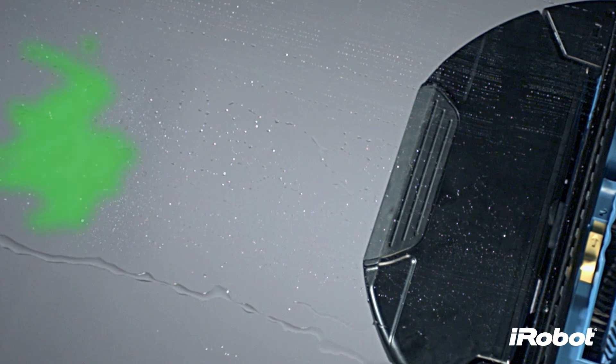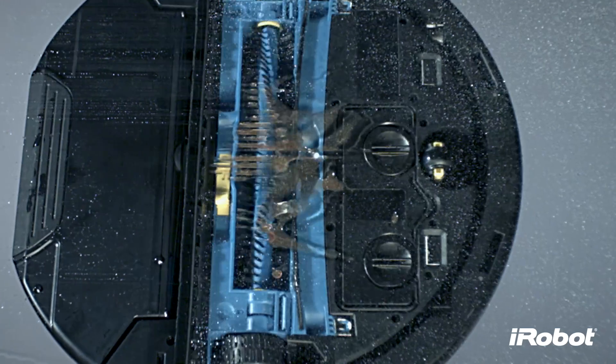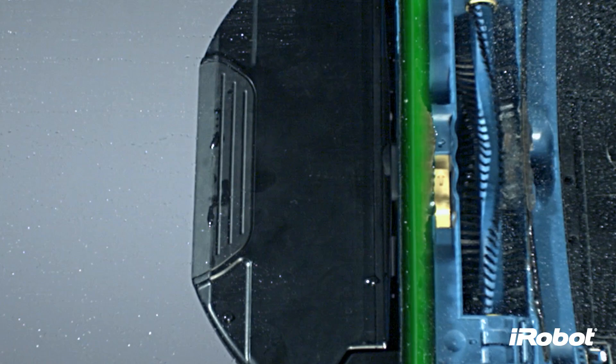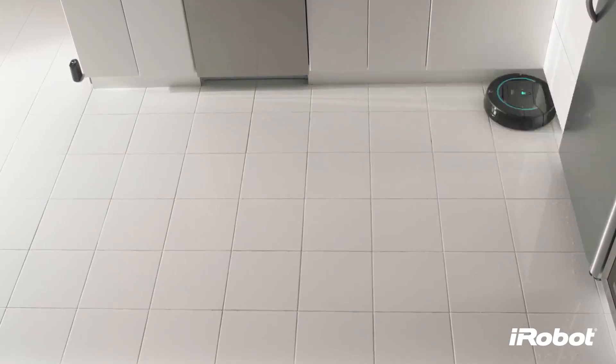So when Scuba makes a second pass, the 600 RPM scrubbing brush loosens the grime. A squeegee then suctions the dirty water off the floor and deposits it in the tank.